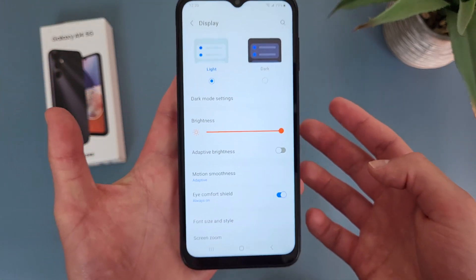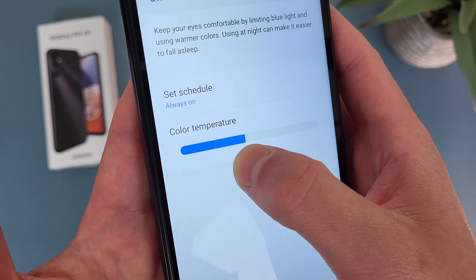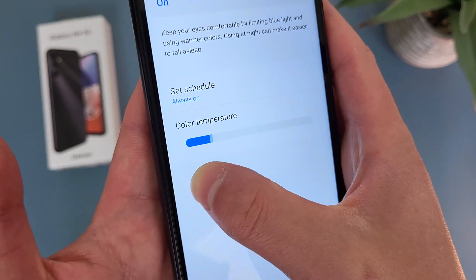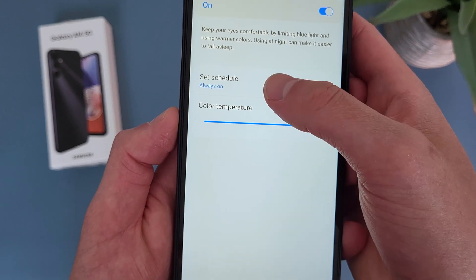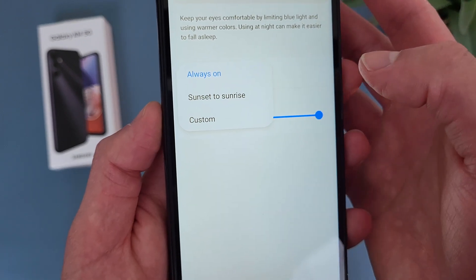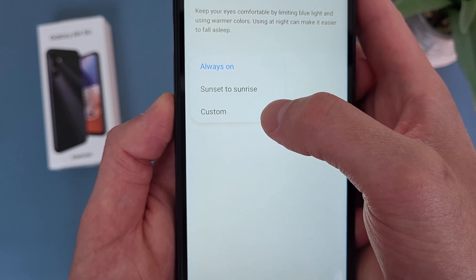As you can see, the screen does look a bit warmer, and if you want, you can also make it stronger — more intense or less intense. You can also schedule it to turn on and off automatically. By default it is set to always on, but if you want, you can turn it on from sunset to sunrise, or set a custom time.